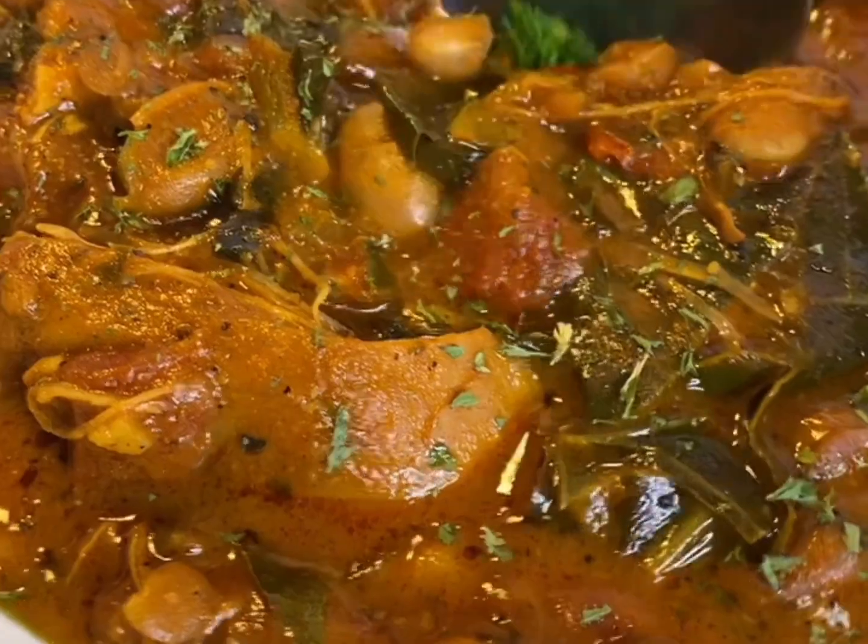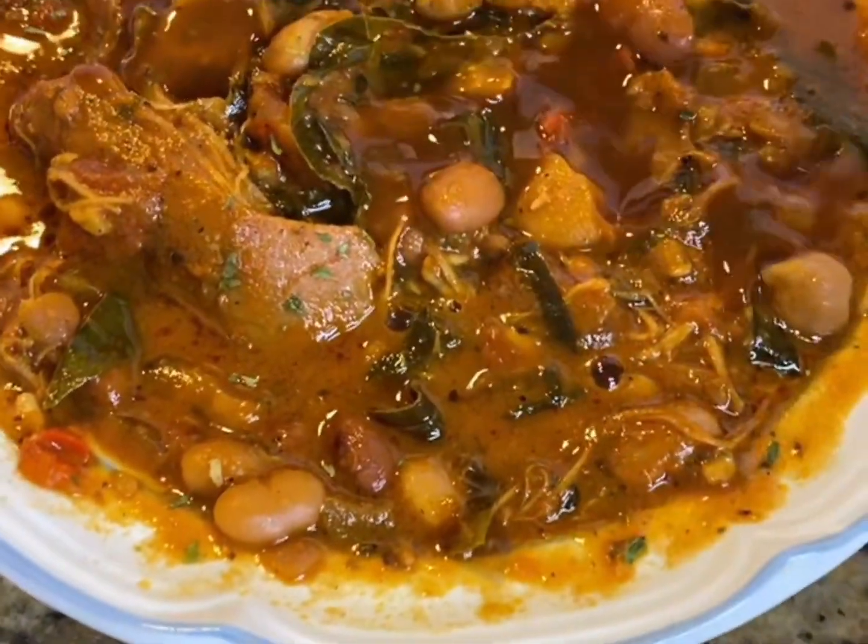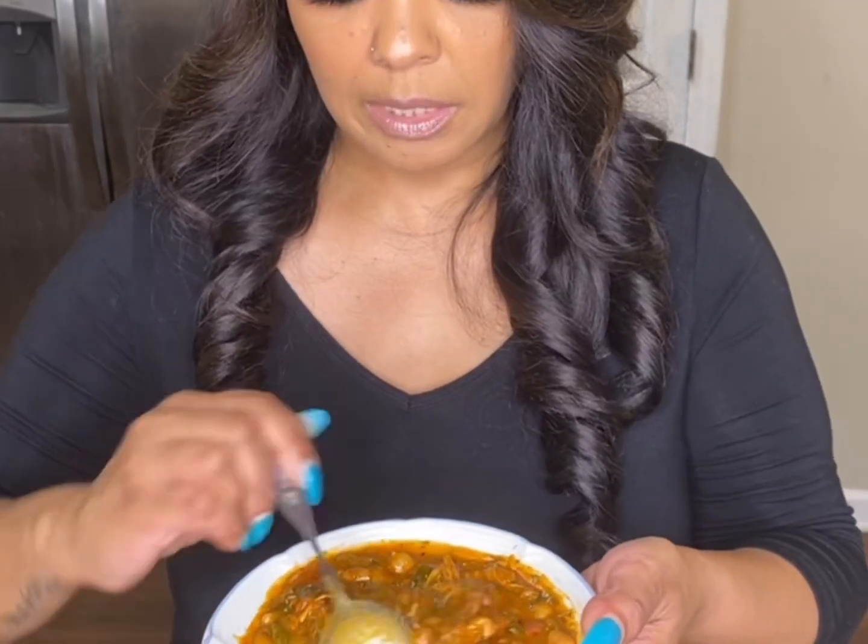Let it go for about another hour and a half. I like spice, so let's give it a try. Mm-hmm, nice and spicy!